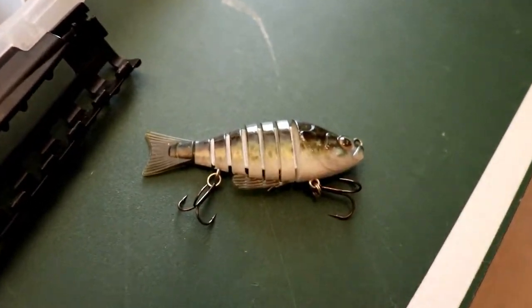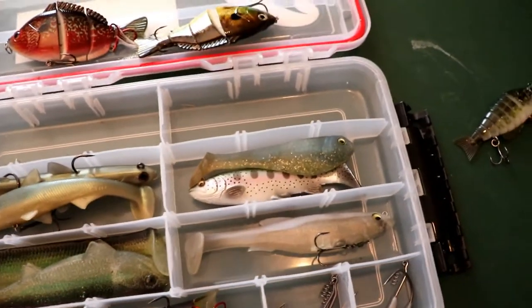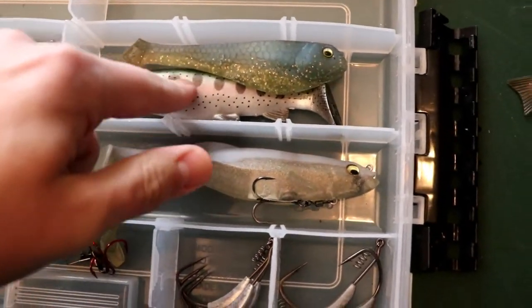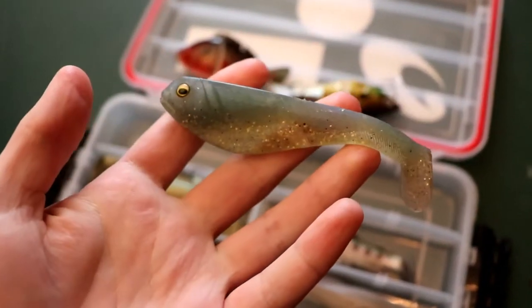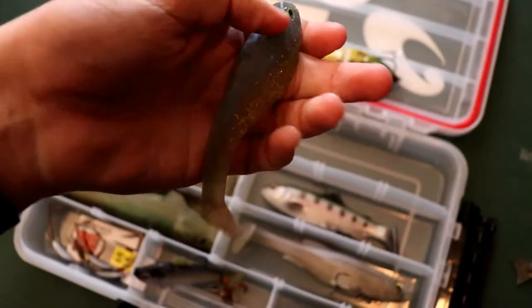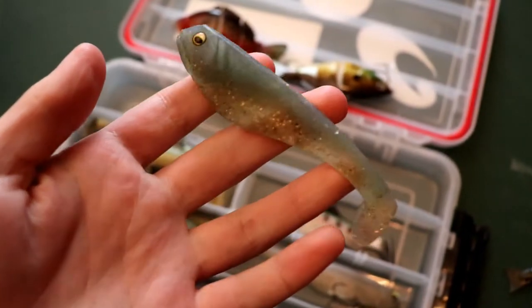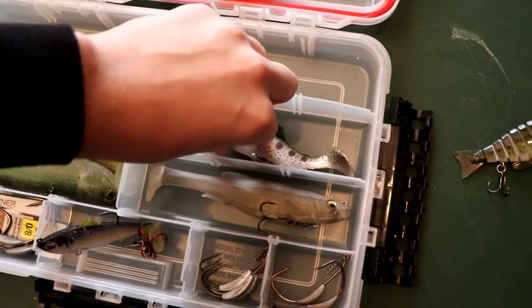Next is a jointed swimbait I've caught a couple of fish on. Then these guys right here — I believe this is Beast Coast Tackle, or Beast Coast Fishing. I got this one from a friend and have caught a couple of fish on it. It's a pretty good bait.